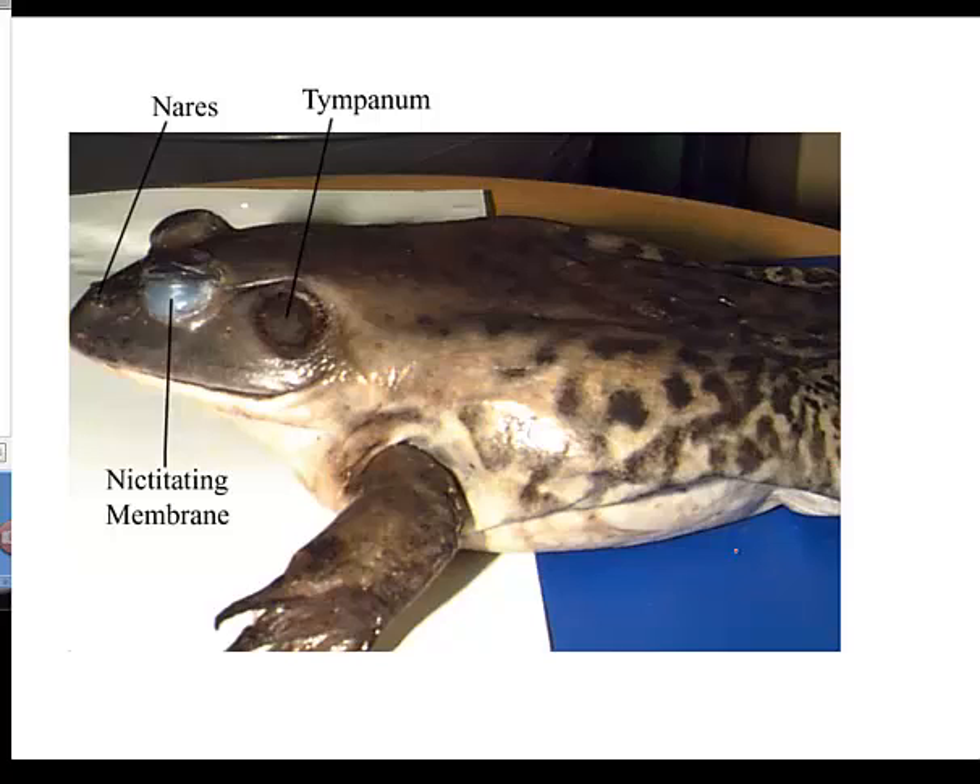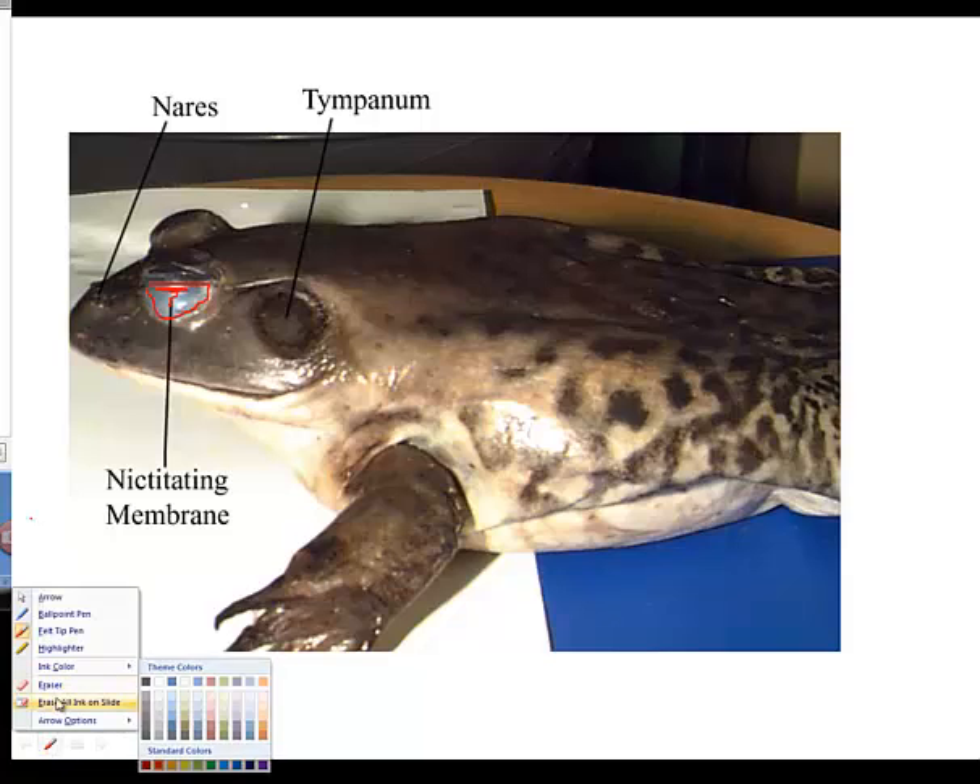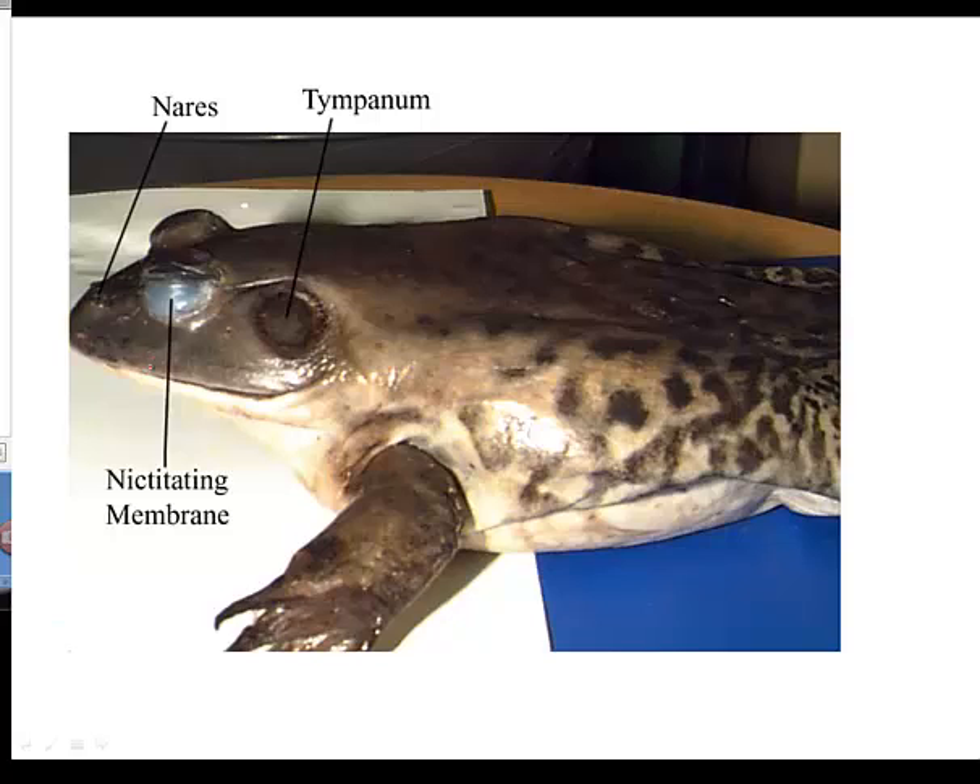One of the first things you're going to want to do is identify the eyes. The eyes have a non-movable upper and lower lid, and they are protected by the nictitating membrane. You see this film that is covering the eyes — that's your nictitating membrane. The nictitating membrane acts as a swim goggle, so it helps the frog see underwater, and it also helps prevent the eye from drying out when the frog is on land.